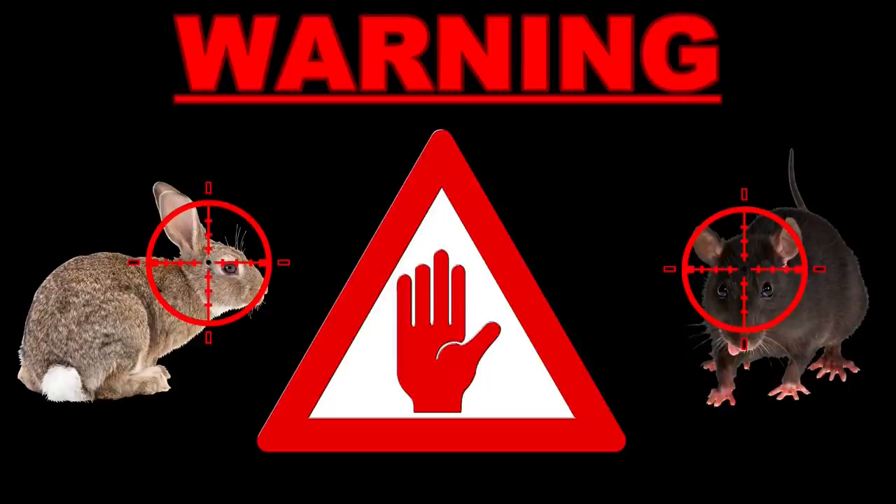Warning — this is a pest control video and it will show pests being controlled with air rifles. If this is likely to offend you then please stop watching now. For the rest of you who like these type of videos, let's get on with the action.